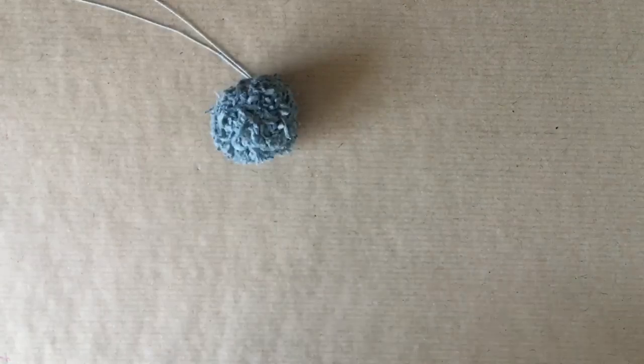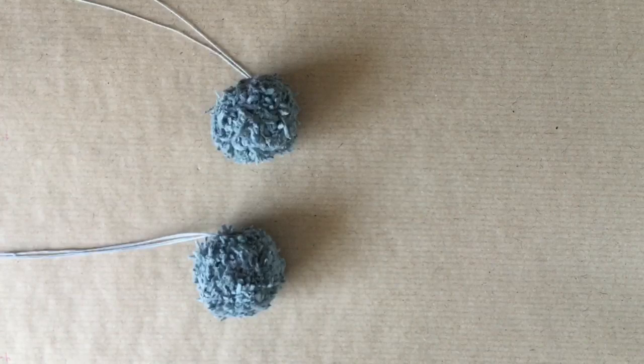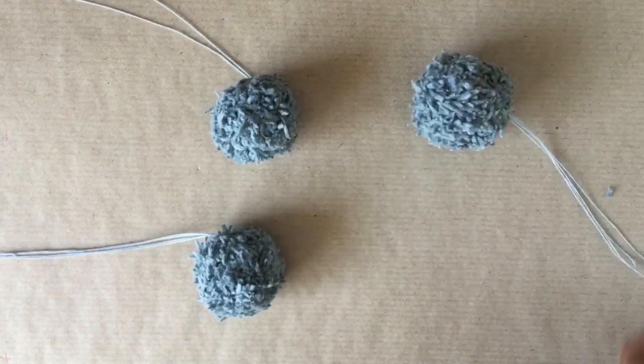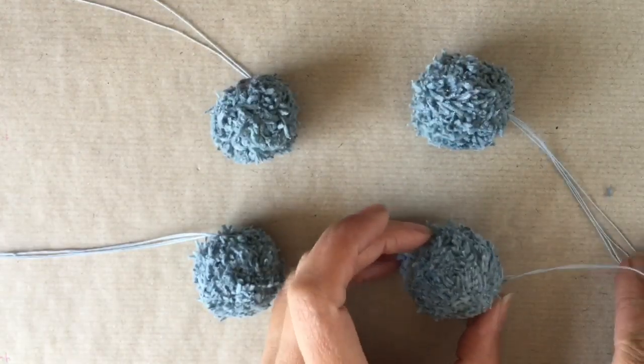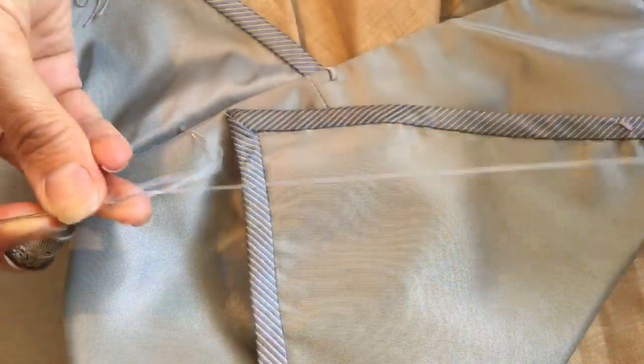And now you can see my completed pairs of pom-poms, which I'm very pleased with. So these are the two smaller ones, and these are the two slightly larger ones. And here's the debris from cutting them down.